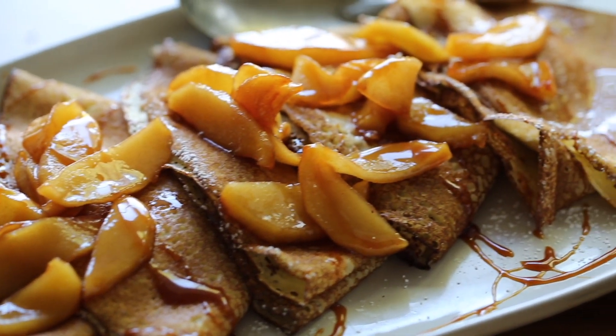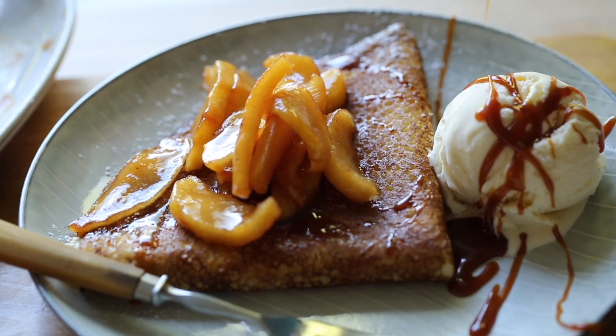Hi guys, welcome back to my channel and welcome back to my quarantine Thanksgiving menu. This is week two of the menu. If you're just joining us, you can get caught up by clicking the playlist below and that will show you the other recipes that are part of this series.